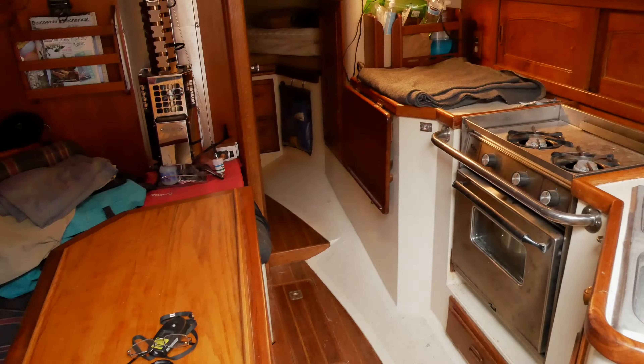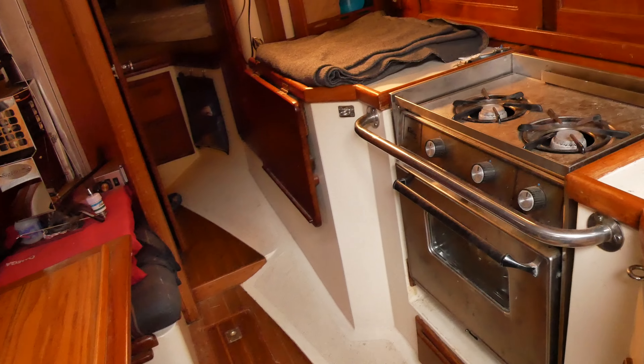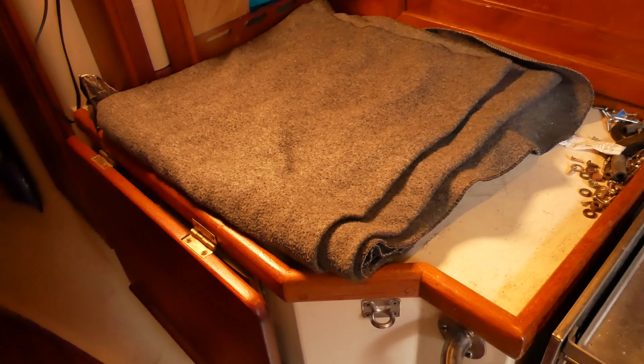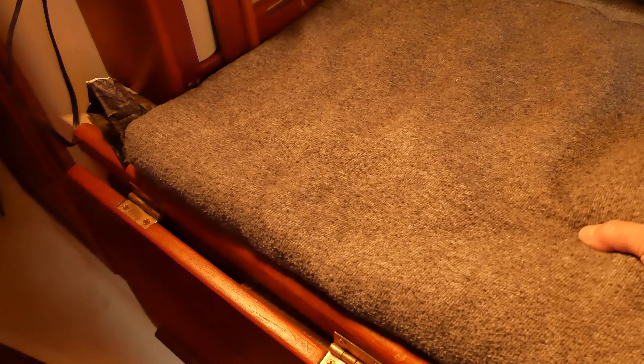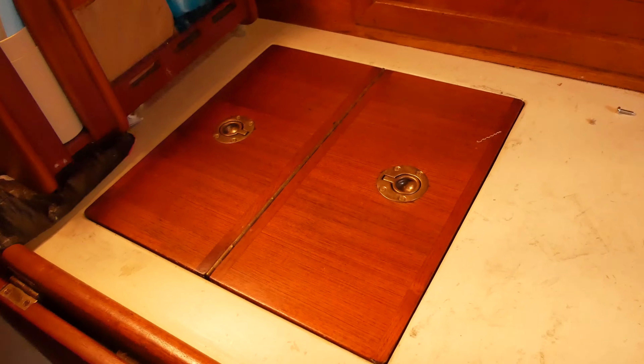Although there's just one inch of insulation under the countertop, it's better than what was there before — which was zero. I'll follow the lead from Carolyn of Boaters Galley and throw a blanket or two over it when it's not in use, particularly in warm tropical places.